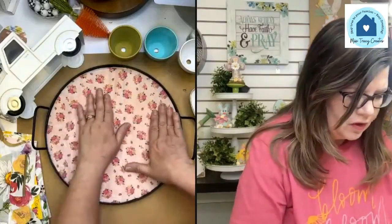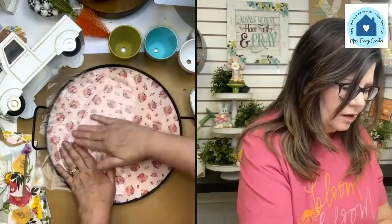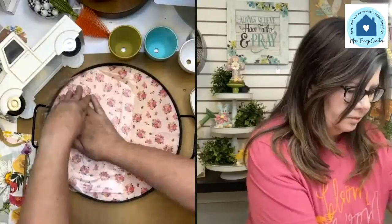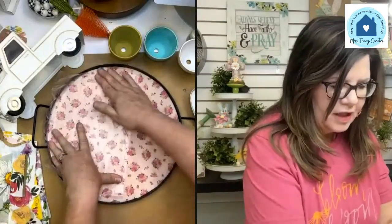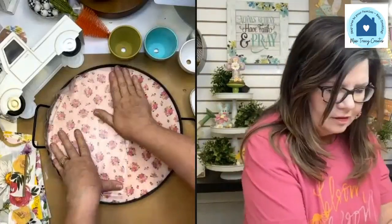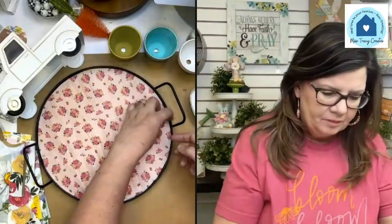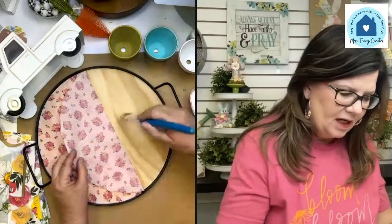I've only done half so far. I'm going to use my plastic wrap to start smoothing, just pushing out to the outside edge. I like the wood grain showing through — I can already tell. Being really careful pulling the plastic wrap off.